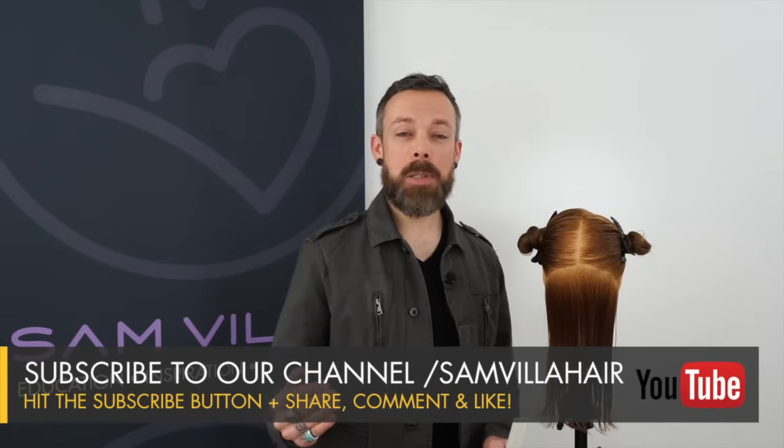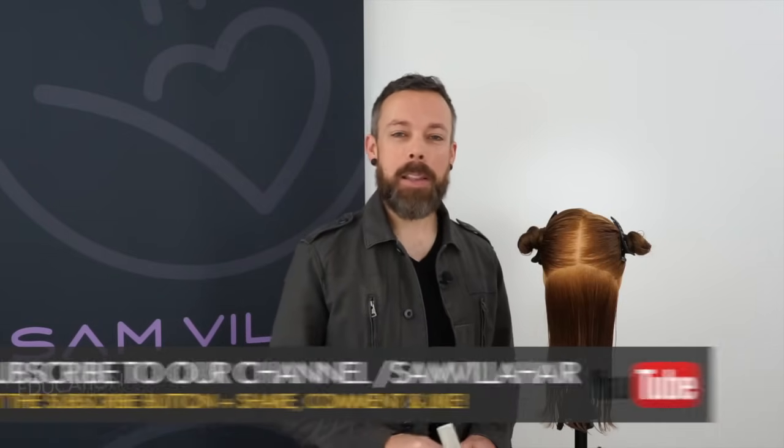Any questions, concerns, or comments, leave them below in that little box. We're always happy to hear from you. Thanks so much for watching. I'm Andrew Carruthers, Education Director for Samvia.